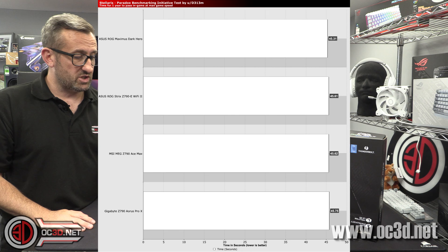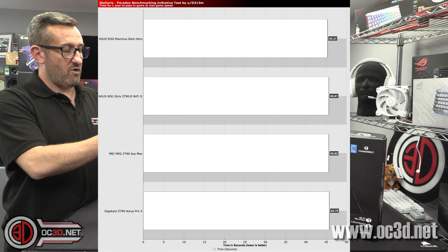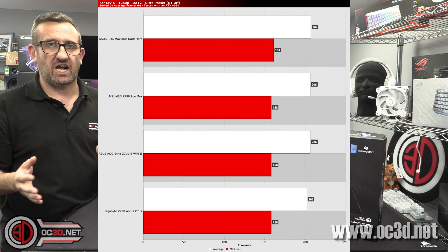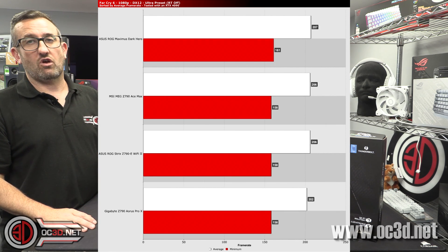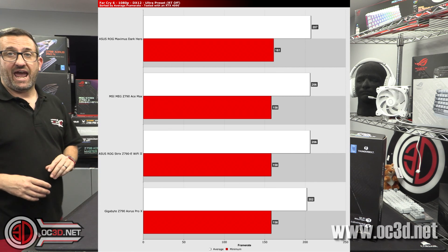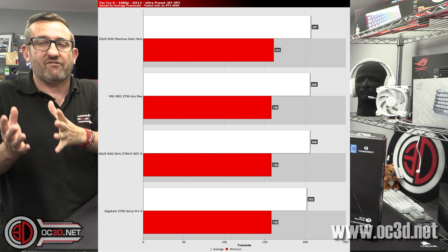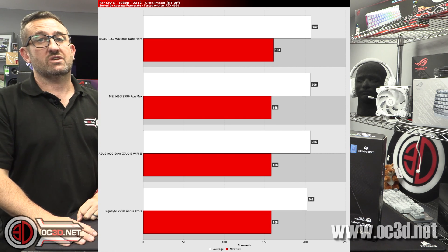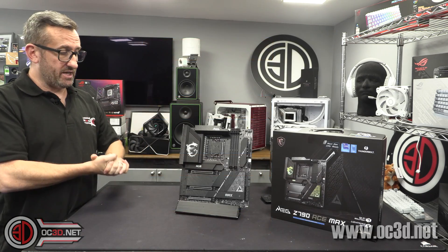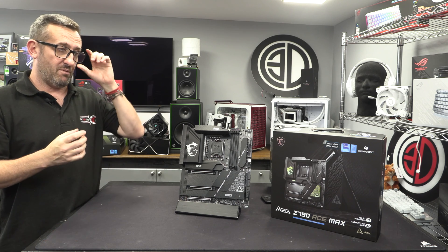It's also nice to see a very capable board from MSI that isn't the Godlike, because the price difference between this and the Godlike is hundreds. It's good competition for the Dark Hero and the Master X from Gigabyte — they're all about the same sort of thing. If you have a brand preference for MSI, it is not going to let you down.